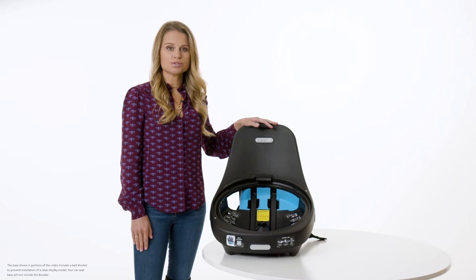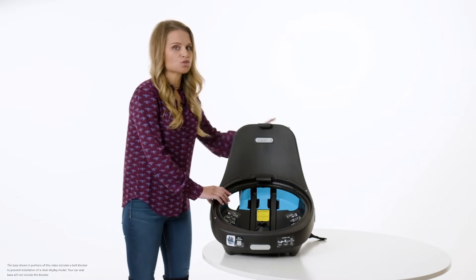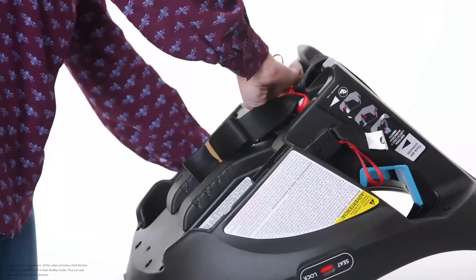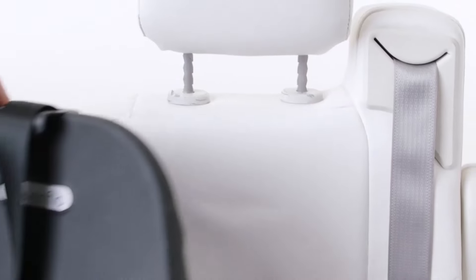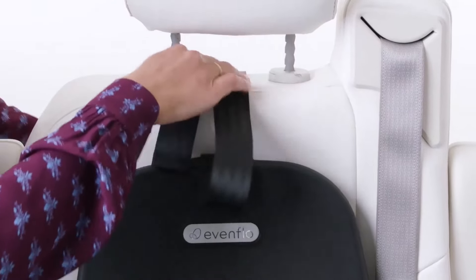The tether is always used for installation in rear-facing and forward-facing harness modes. To begin, detach the tether from the storage location underneath the base. Place the base on your vehicle seat. The tether strap can be placed across the top of the vehicle seat — we'll attach this at the end of the installation.